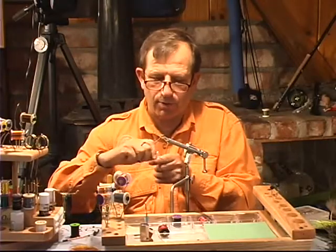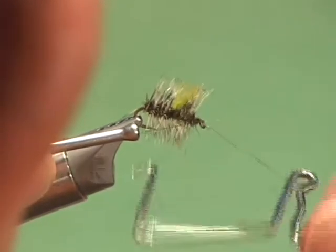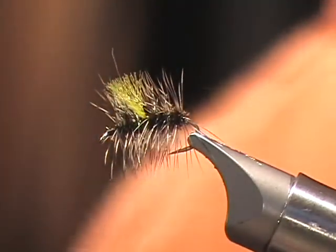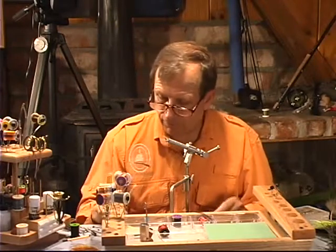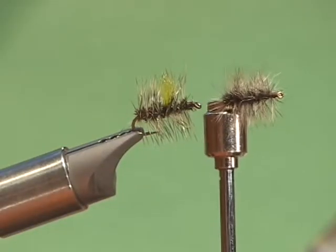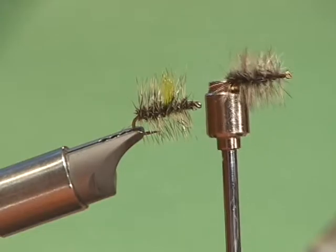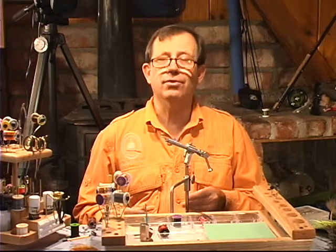We're going to concentrate again on a whip finish when we go to our next fly, which will be one that is usually the first fly most fly tying classes get you to tie — and that's the woolly bugger. So first let's take a look at the two flies and see which one you might be able to see. That little bit of strike indicator will make a big difference on a lot of flies, and I'm going to tell you when you can add this when we learn the other patterns.